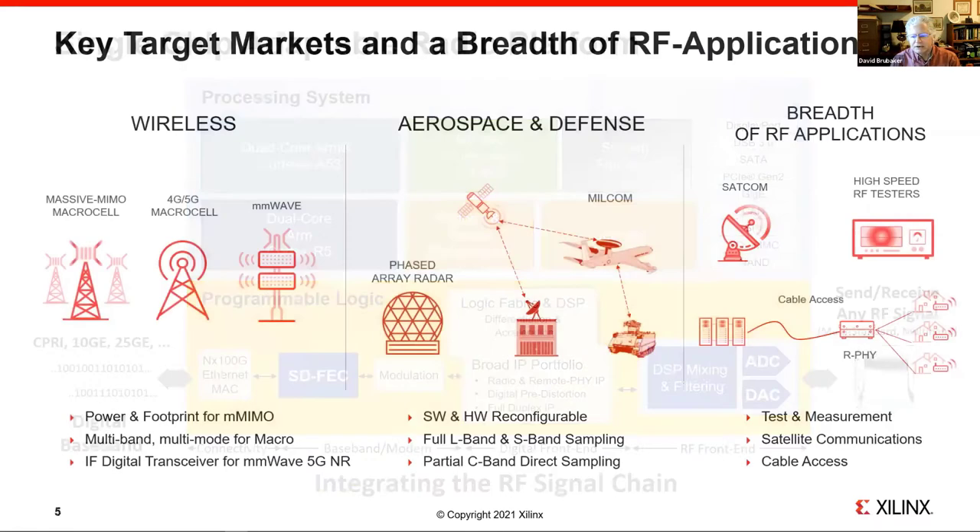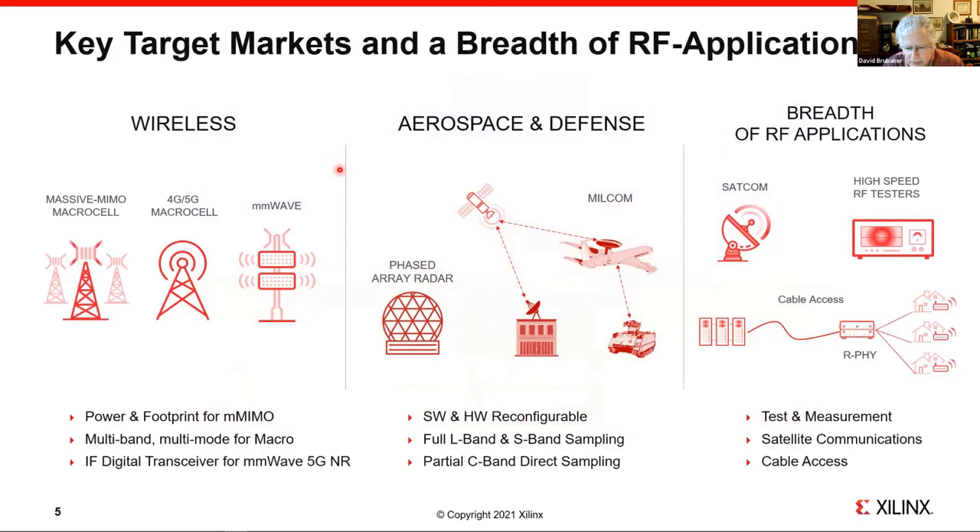The applications are pretty broad. When we came out with this, there were three main markets: wireless, aerospace and defense, and a variety of others — SATCOM, terrestrial SATCOM, test and measurement, and even cable access with what we call Remote PHY Node. All of these are very large markets for the RFSOC, so it has a broad application space.